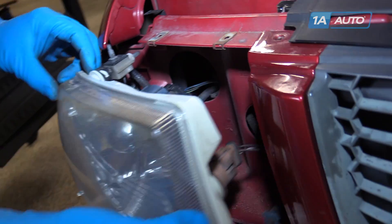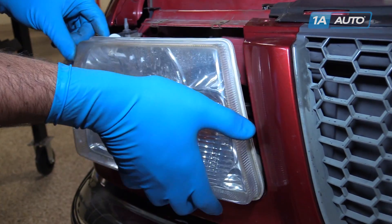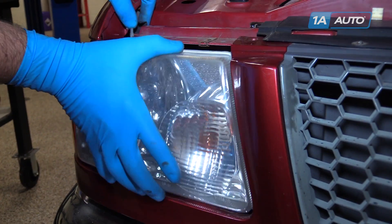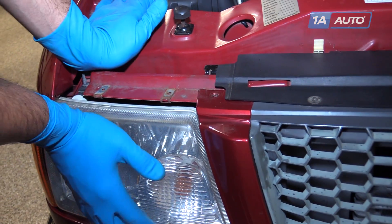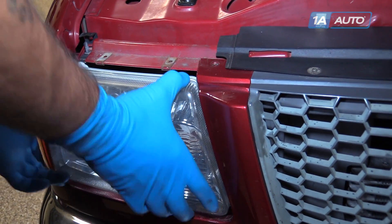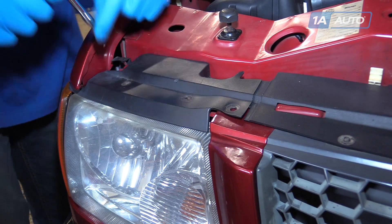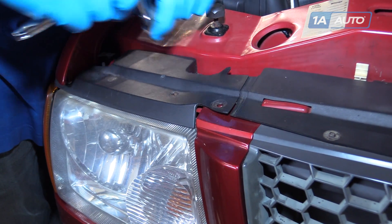Now we'll line up these pins into the openings. Again, you might have to wiggle those slides a little to get them to go in. Once they're over, lock the tab back down into place and ensure your headlight is in straight and secure. Reinstall the plastic cover over the top of the headlight and tighten it down with a socket, ratchet, and extension with your 5.5-millimeter screws.